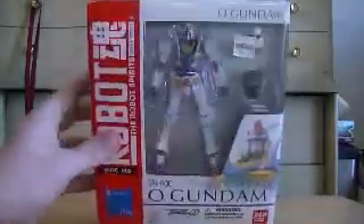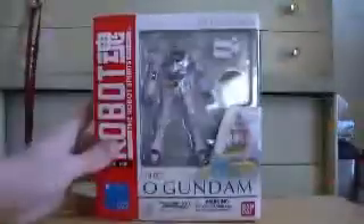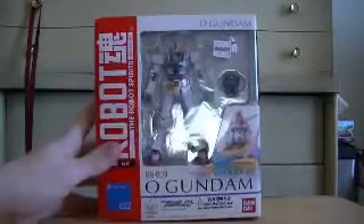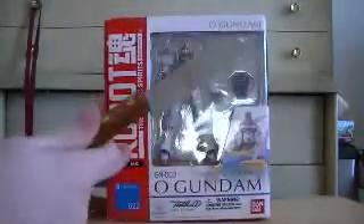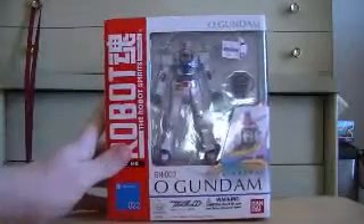The other thing is, the box is definitely not in mint condition, because A, it was used, and B, whenever we got it home, my girlfriend stepped on it. But fortunately, we won't be needing this to open it, because like I said, it's used and it's already been opened a couple times.